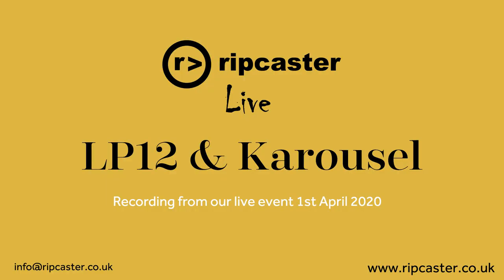If you've got any additional questions after the event, feel free to email us at info@ripcaster.co.uk or call us on 0118 321 8292. Any feedback on what worked and what didn't would be very welcome. Thank you very much everyone — I hope the video quality was better tonight than it was last week.